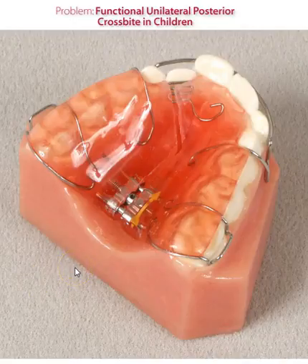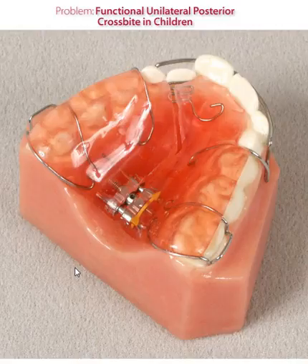This is a very common appliance used for a unilateral posterior crossbite. Traditionally, most doctors will say that a true unilateral crossbite is very rare. It's usually due to the constriction of the maxillary arch. The mandible either shifts left or right to accommodate some type of bite, so many doctors will expand bilaterally to allow that mandible to come back into a proper relationship.